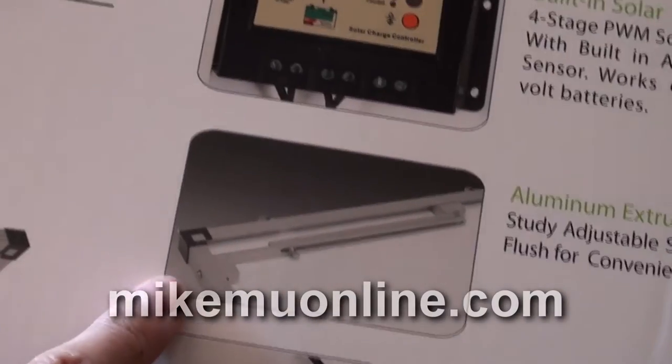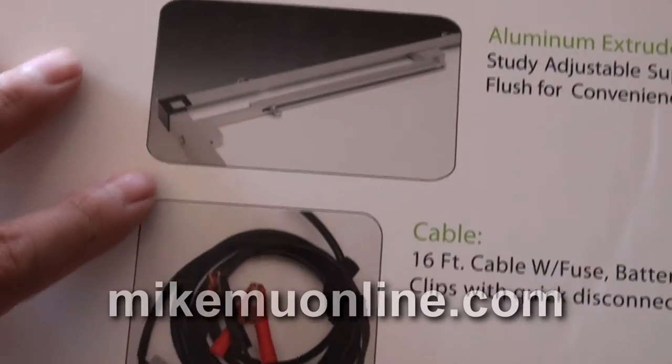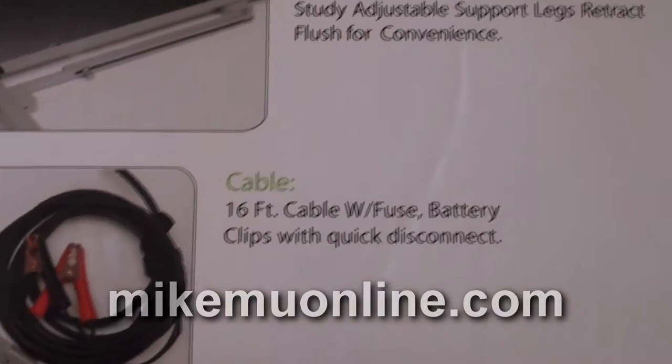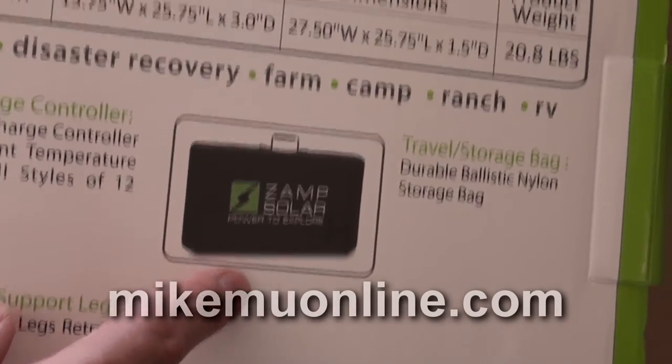It's got aluminum support legs, and they're actually not too bad. I think they're a little bit kludgy in setting up, but it's the best solution I've seen so far for something of this weight. It's got a 16-foot cable, which is plenty long enough. The durable ballistic nylon bag is actually really better than I thought it would be — it more or less makes it like a suitcase. So it works out.